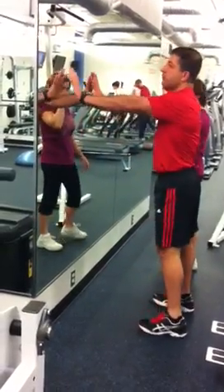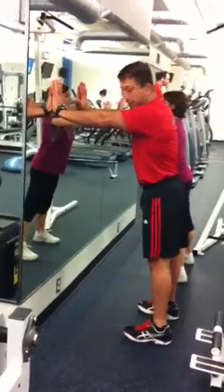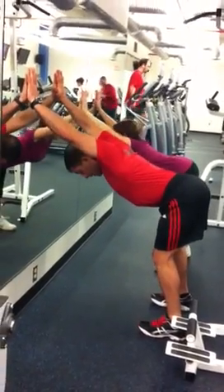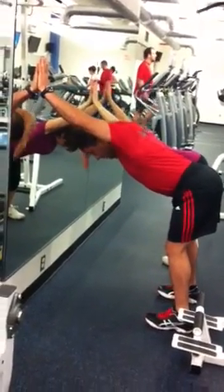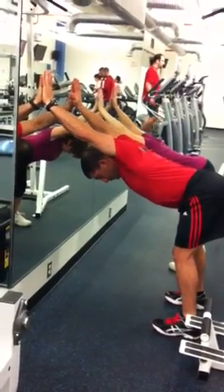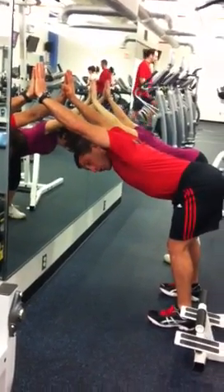Next we're going to do our shoulder stretch. Put your hands at shoulder height, shoulder width. Take a step back. From here, push your hips to the left, drop your head down. We're going to be running your forehead down in the direction of the floor. Relax your neck and push down — get your shoulders up.